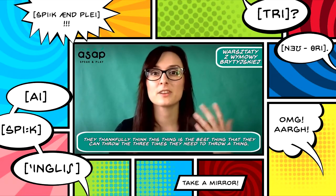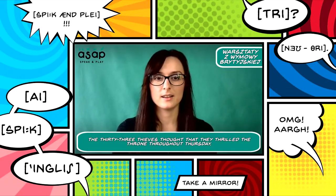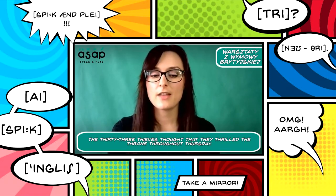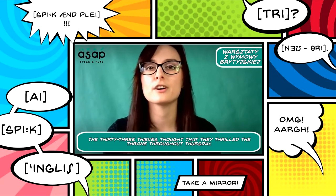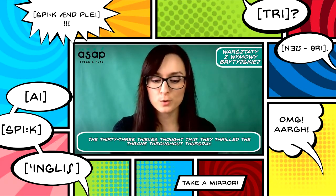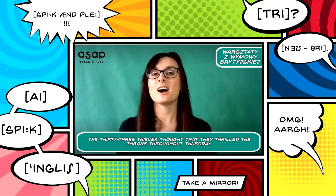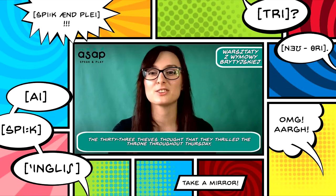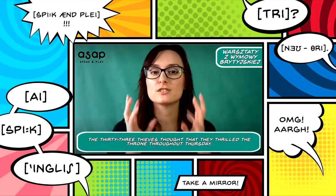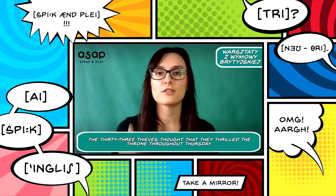And the last tongue twister with both TH sounds: 'The 33 thieves thought that they thrilled the throne throughout Thursday.' Slowly — no rush. Once again: 'The 33 thieves thought that they thrilled the throne throughout Thursday.' I know it's very hard, but it's one of the best activities you can do to practice the TH sound. Last time — practice with me: 'The 33 thieves thought that they thrilled the throne throughout Thursday.'